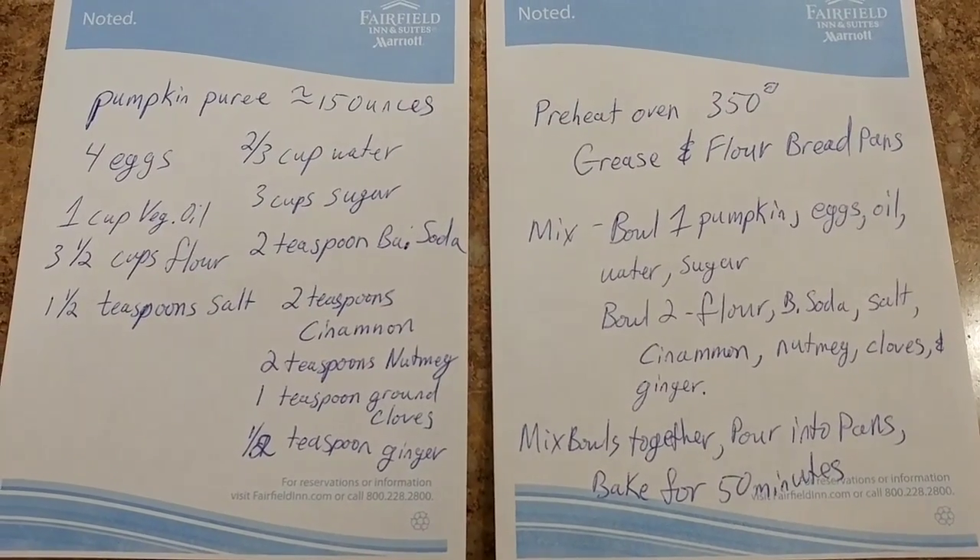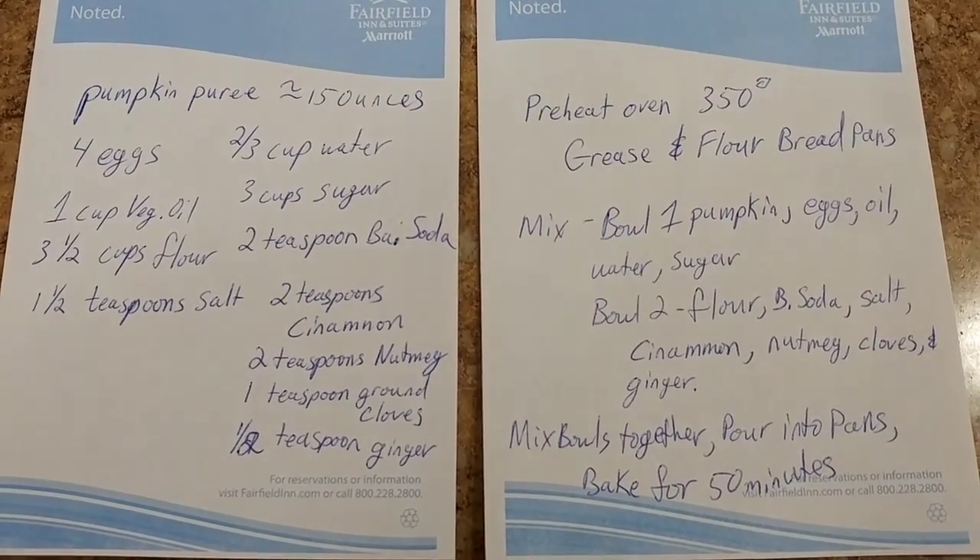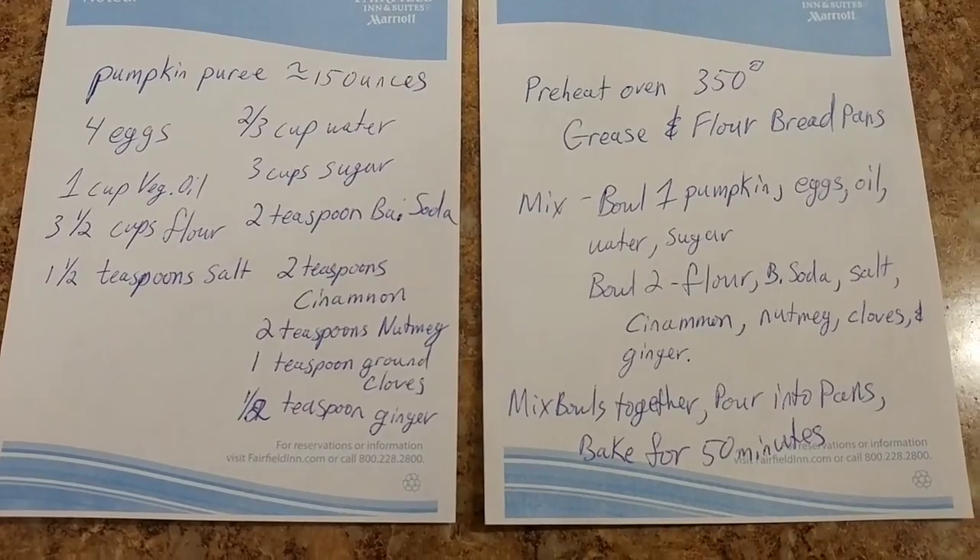Here's kind of the recipe — I got this from allrecipes.com and you'll actually see a link to it in the description down below.